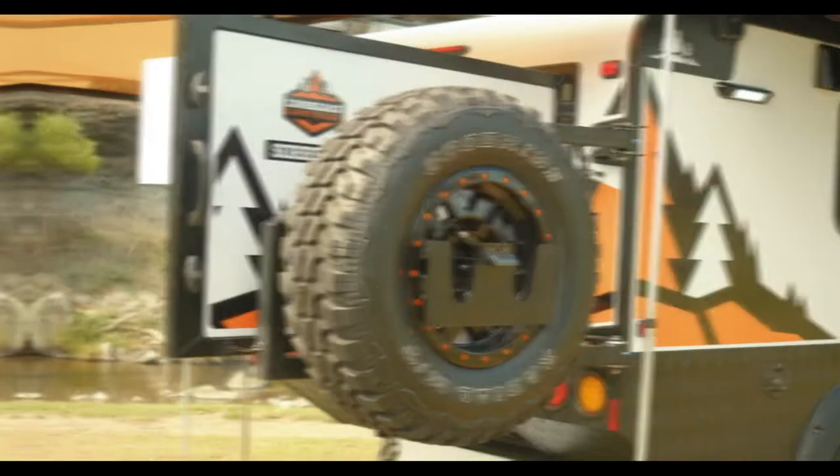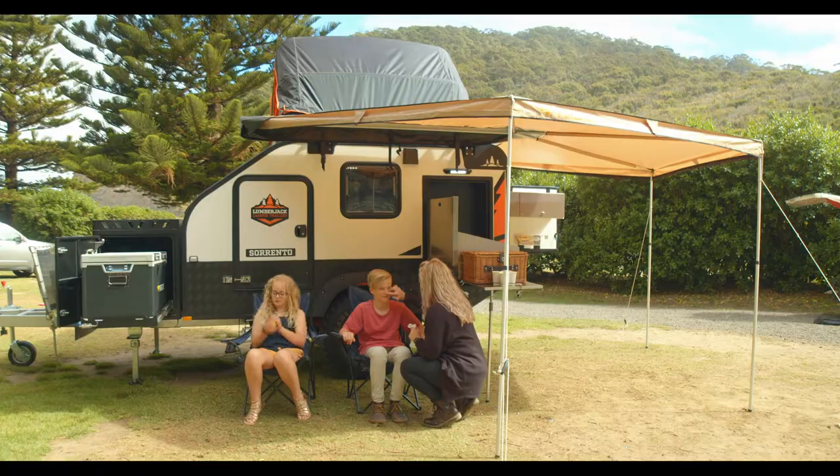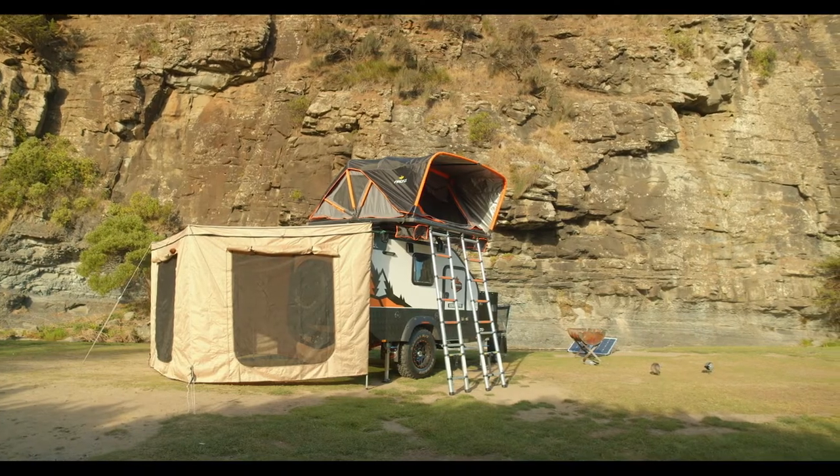You've got an off-road heavy duty spare on the back, and why not throw up the Batwing awning for a bit of UV protection for the kidlets. If the breeze picks up, just throw up the awning walls and it's happy days.